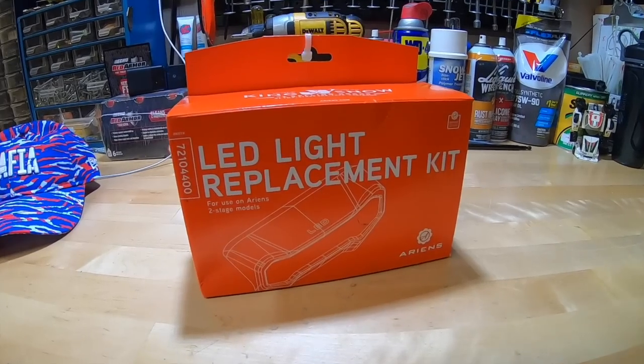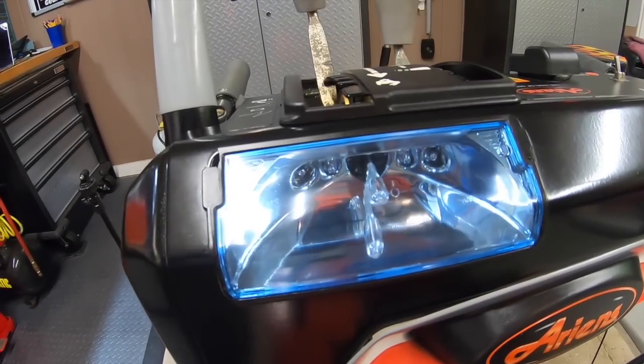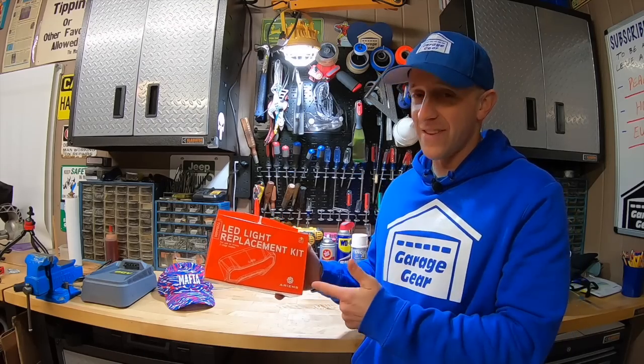The Aarons LED headlight — an easy mod for your snowblower. But is it brighter than your standard Aarons halogen headlight? Time to shine some light on this add-on.